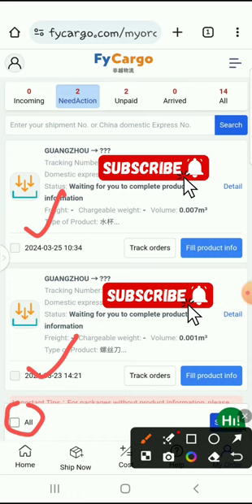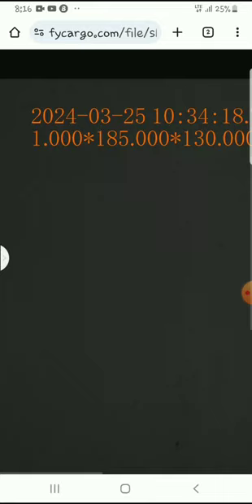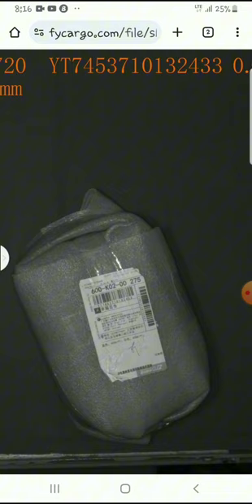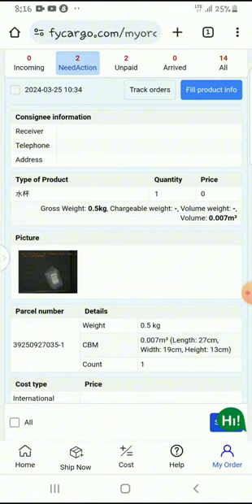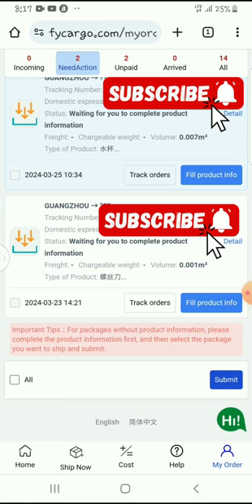If you check on details, this is my parcel. As you may remember, I bought two water bottles which I said I have to give to two of my loyal subscribers — these are just for appreciation. So these are the two bottles. Then I bought another item from Pinduoduo, so that's what's in these two items.